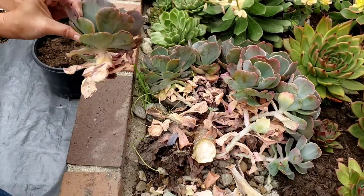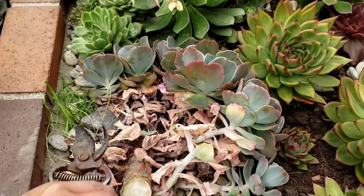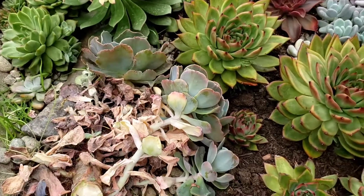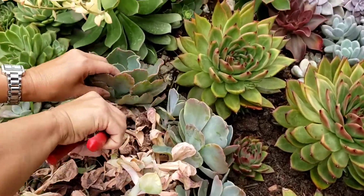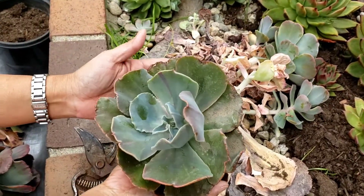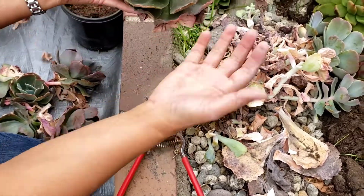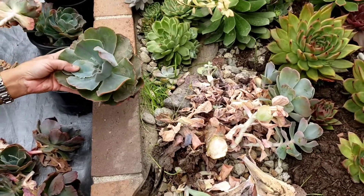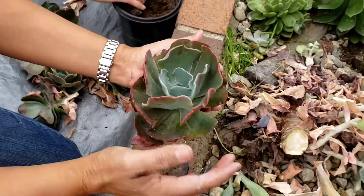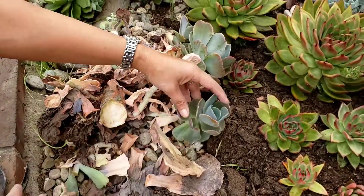So let's count the babies. How many do we have here? This one is a nice size one. I always say to wait until they're teenagers to harvest your babies. This is about a teenager size. These are still quite small — this is a small Echeveria.